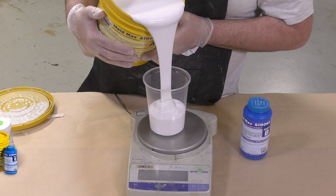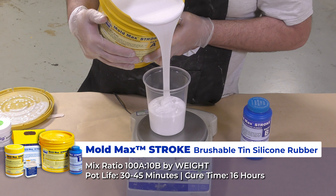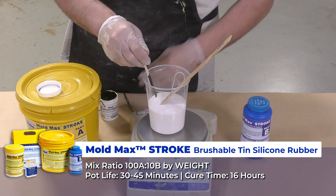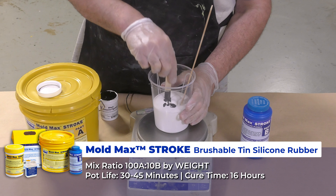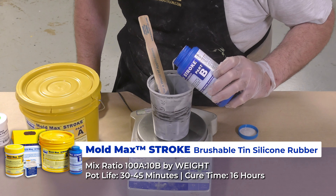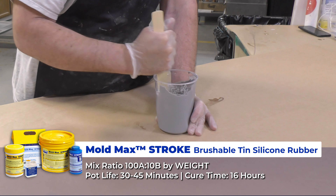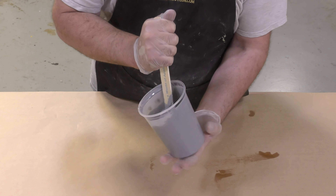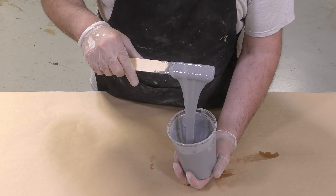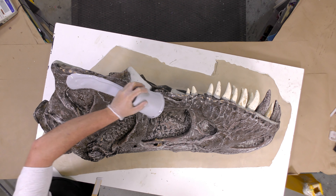As mentioned, we're going to be using Moldmax Stroke, which is a brushable tin silicone rubber. I'm adding a little bit of black silicone pigment because this material does not have a clear color indicator when mixed well. This product has a 100A to 10B by weight mix ratio, so you do need to use an accurate gram scale. As always, scrape the sides and bottom of your mixing container. Once the Moldmax Stroke is mixed, we can apply it to the model.